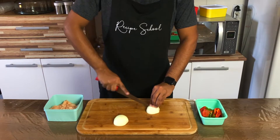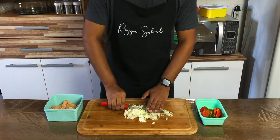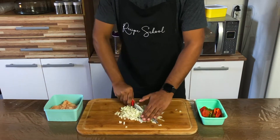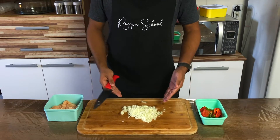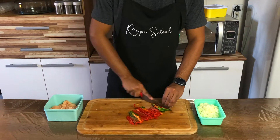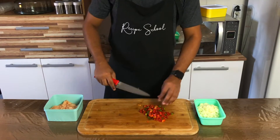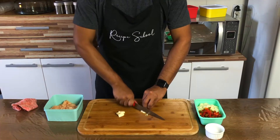After that, dice the onion into little cubes. Also, dice the red bell pepper into tiny cubes. And chop the garlic.